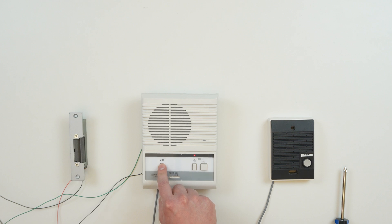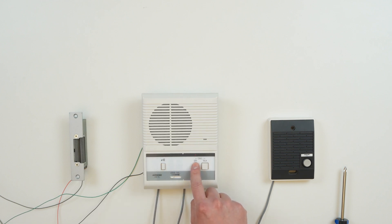Note that the door will only release for as long as the button is held. Once I'm done unlocking the door, I can hit off to end the call. And that's everything.